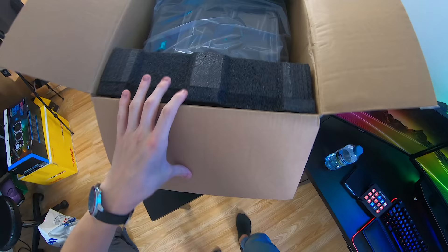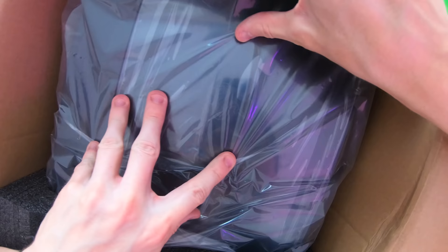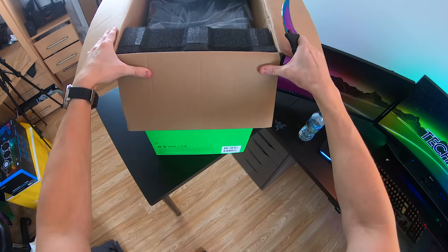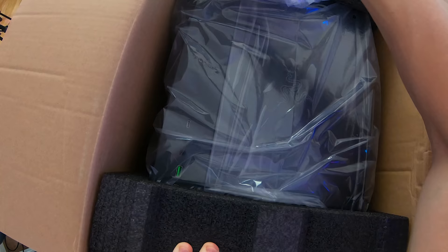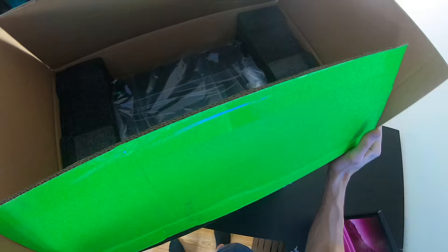Oh my god, I've wanted this PC case for so long. You can just barely see the Razer logo there, which I'm pretty sure is RGB and engraved onto the very front of the PC case. It did come very well packaged — look at this, this is some nice packaging.